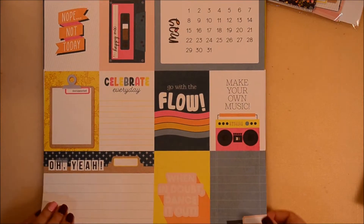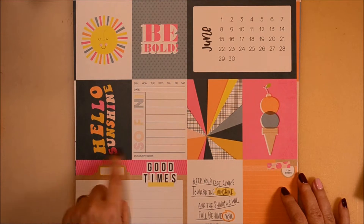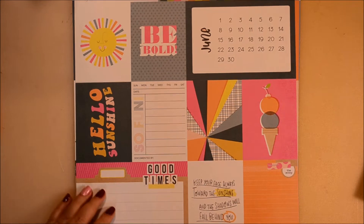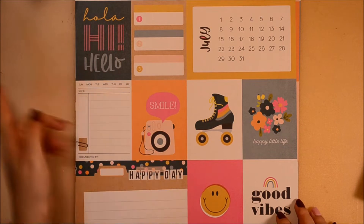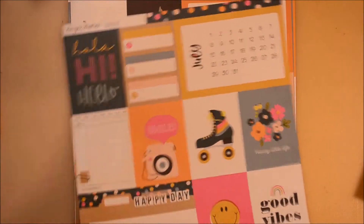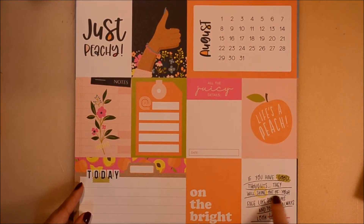For May it says 'Make Your Own Music.' For June we have 'Keep your face always towards the sunshine and the shadow will fall behind you,' said Walt Whitman — I like the back as well. Then July has 'Happy Vibes and Happy Little Life' with a roller skate, which is very much a 70s image, and a camera I love. August says 'Life is Peachy' and 'If you have good thoughts they will shine out of your face like sunbeams and you will always look lovely.'